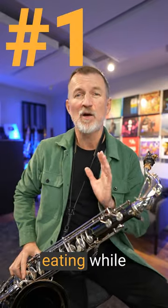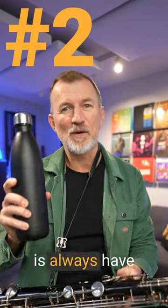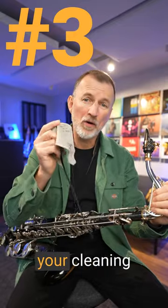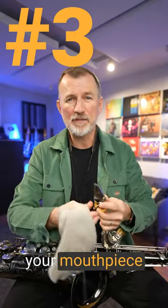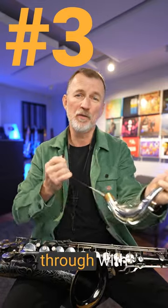Number one is don't be eating while you're playing — no sandwiches, no cans of soft drink. Second thing is always have some water before you play. And the third thing is to always keep your cleaning cloth handy. You can get all that spit out of your mouthpiece and your neck, and while you're practicing, just pull your neck and your mouthpiece through with your swab.